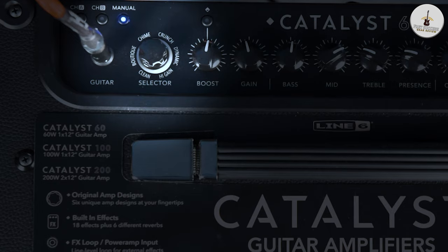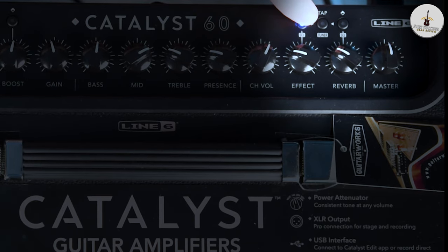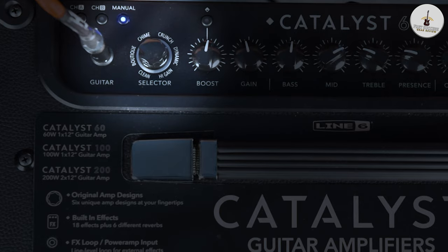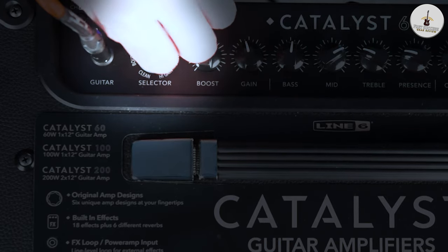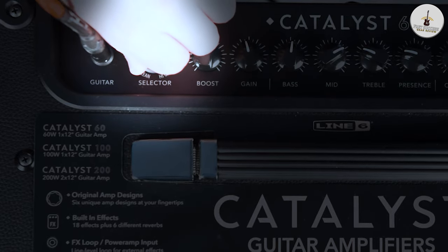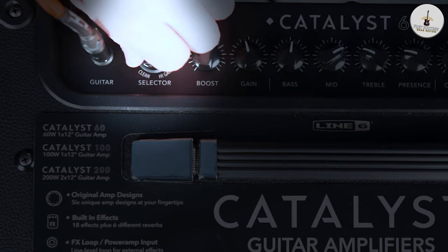One thing you don't often see on some of these amplifiers is the more quirky effects, such as pitch shifting — and this has got them as well. Push and hold this for a couple of seconds and it goes through to a purple/pink setting. Then push and hold again to choose through the selections: octaver, growler, pinch harmony, pitch shift, octave fuzz, and synth string. We'll go through a few of them later on just to show you how that sounds.